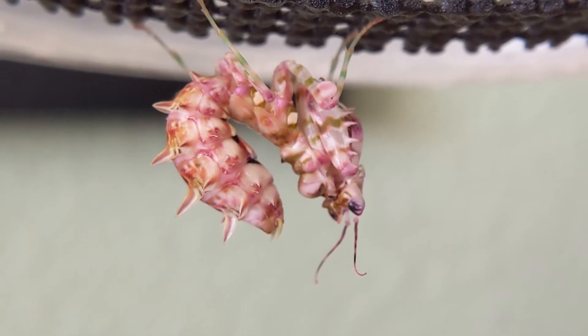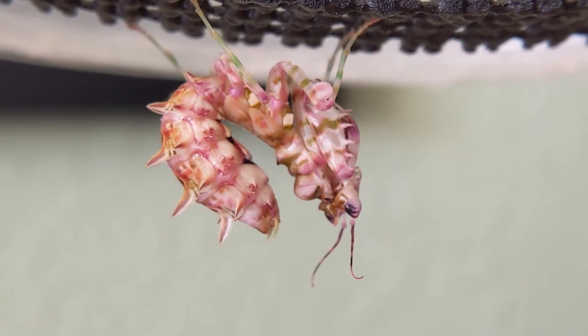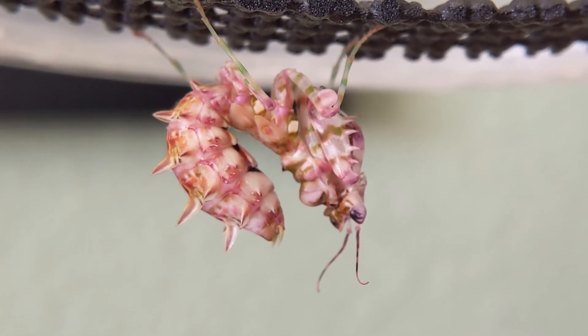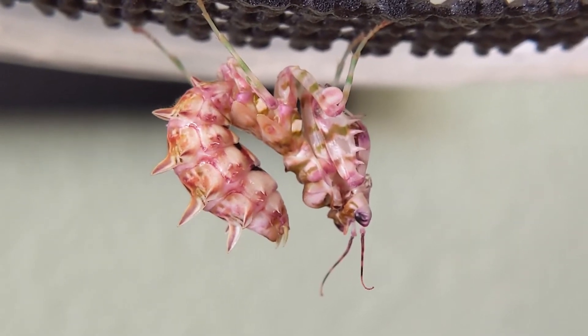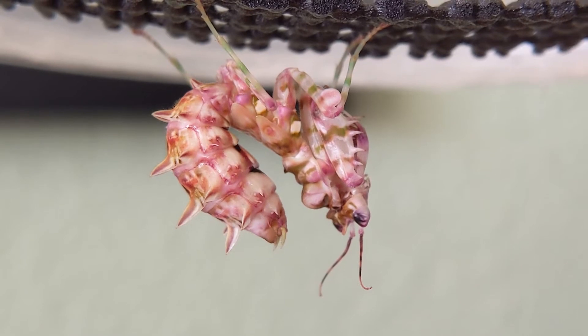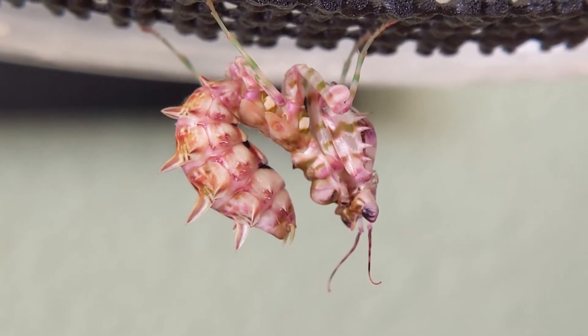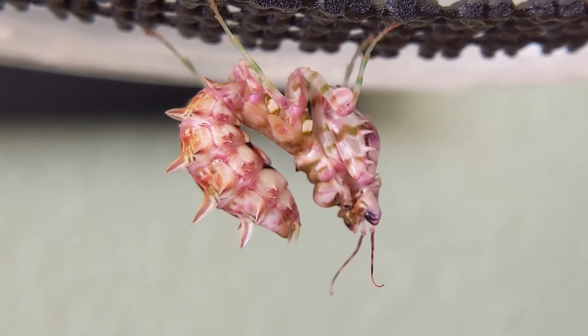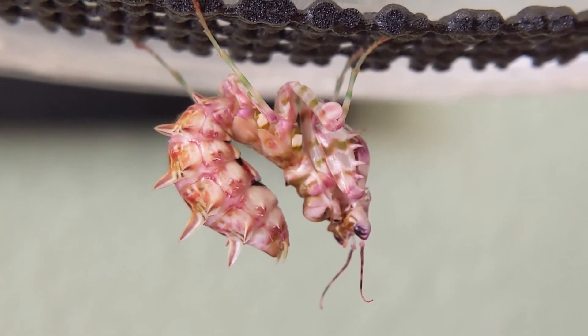Another sign is that it's not moving very much. She's been like this the past two days — just been in the same spot, pumping her abdomen and not really doing much. Normally they'll move around and dance around a little bit, but she's been pretty still the past few days.